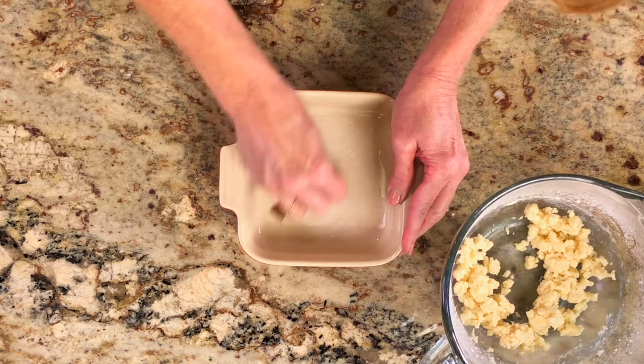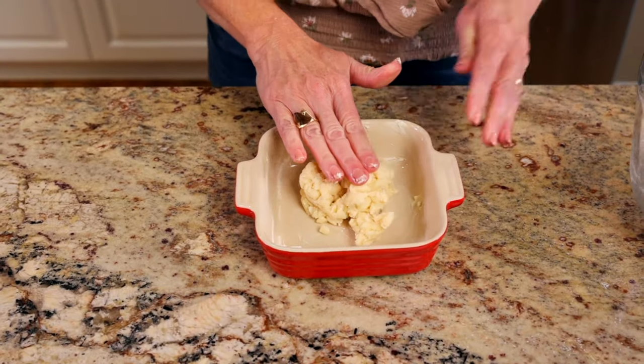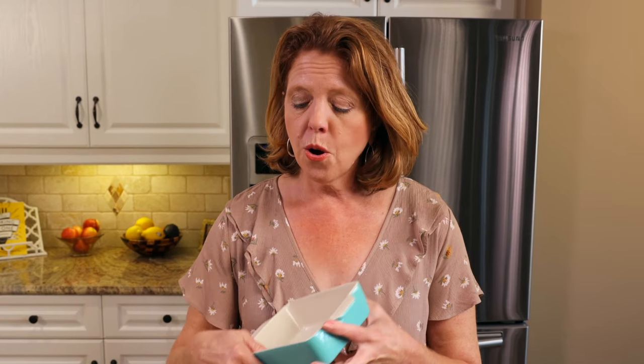Lightly butter a five inch baking dish and press the dough firmly into it using your fingertips or the back of a spoon. If you don't have a five inch baking dish, you can use a dish of similar size including a four by six inch rectangular dish or a six inch round baking dish.